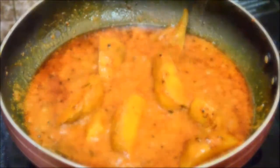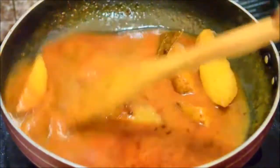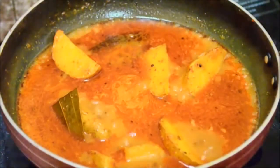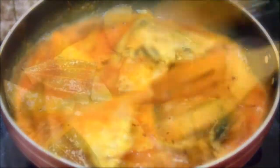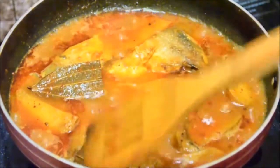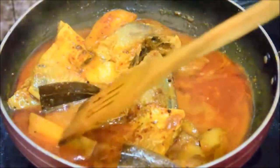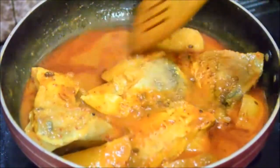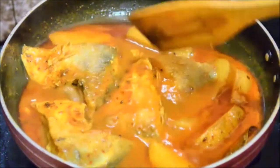Now I'm adding about one more cup of water because the fish is going to soak a lot of moisture since it's dry. Bring the gravy to a boil, then add the fried fish and give it a gentle stir. Cover the lid and let it cook again on low heat for about another 10 minutes. After 10 minutes the curry looks absolutely ready. If you wish a thinner gravy you can add a little more water. You can also add chopped coriander and a little garam masala powder at this point, but I'm keeping it nice and simple.